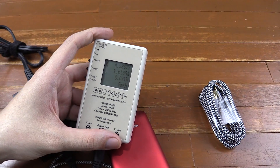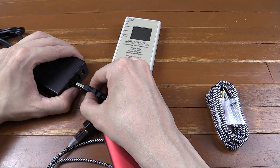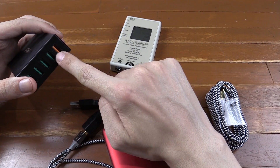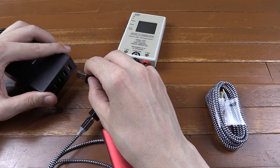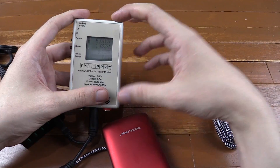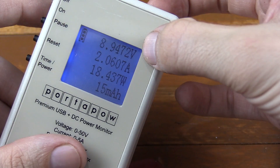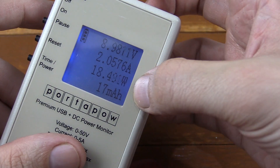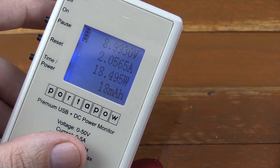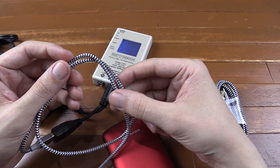Now the next thing is whether it can support Qualcomm quick charge. You can see on my charger here, I have one special port, and that's for quick charge. And a lot of cables, especially the cheaper ones, can't support that. So let's test this out. Let's have a look at my USB meter: 9 volts, 2 amp, 18.5 watts. Now that's the highest I've ever actually seen this go. So that's a little indication of how high quality this cable is.